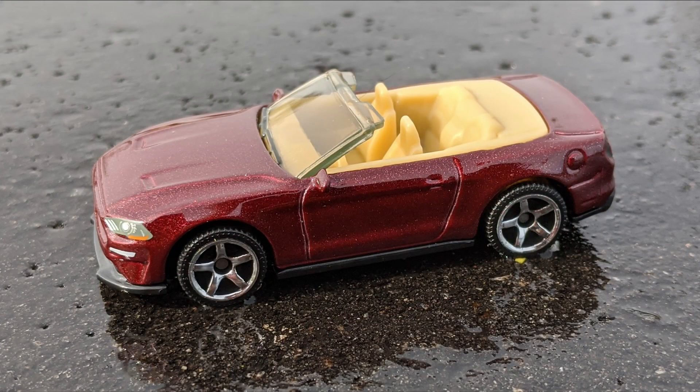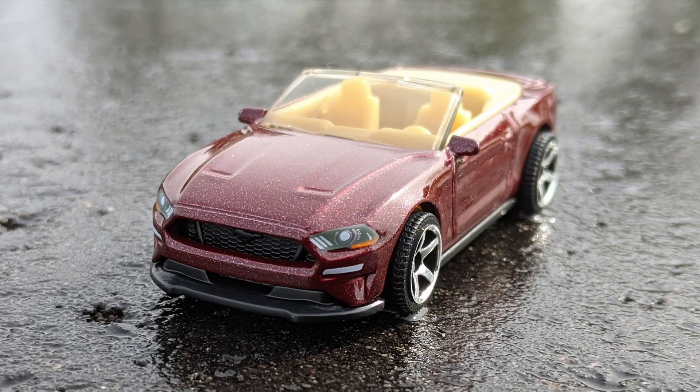This issue is a dark metal flake red with a tan interior and a smoke-tinted windshield. The wheels are five-spoke Superfast Sports, which matches every edition of this release so far. The view from the front shows us the black grille and the ground effects. This is where the tampo work was done on this car. The headlights and directionals are painted. The tampo work on this car is fairly minimal, and that's true for most of this set.